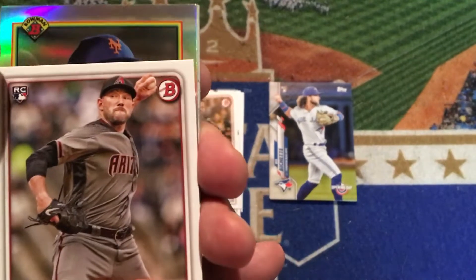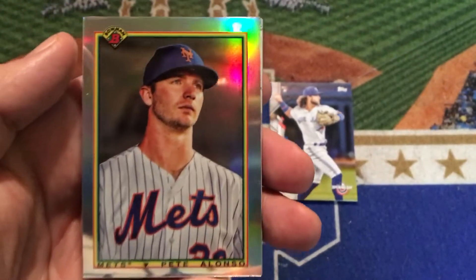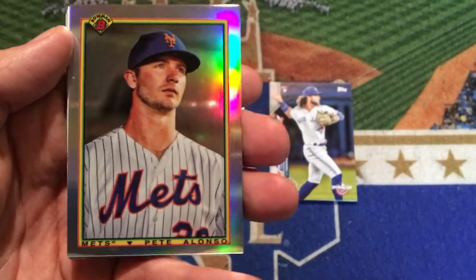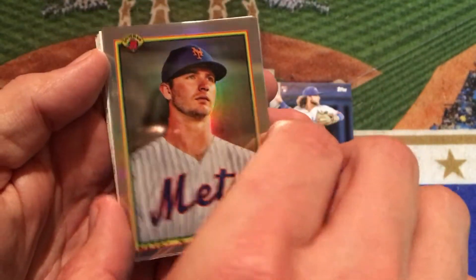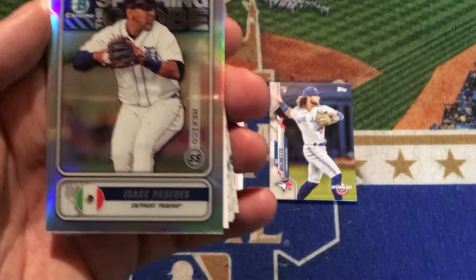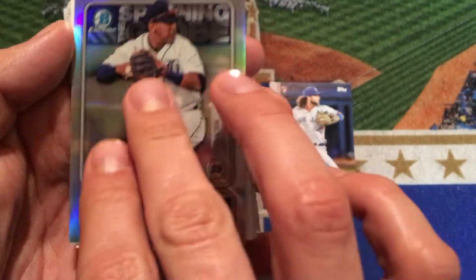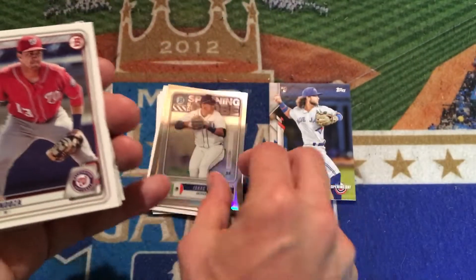Let's see what kind of inserts we have here. We've got a Pete Alonso — nice — a 1989 kind of throwback design. Don't believe I have that one yet. And then we have a Spanning the Globe card. Is this Isaac Paredes? It is Isaac Paredes from Mexico as our other insert.